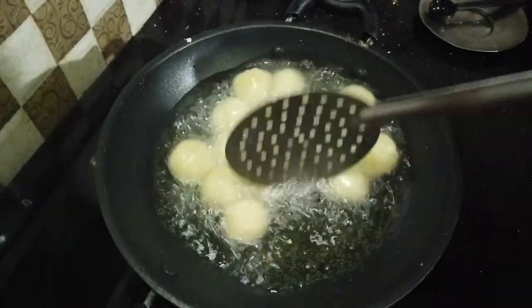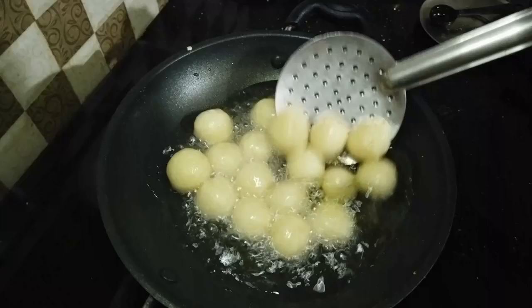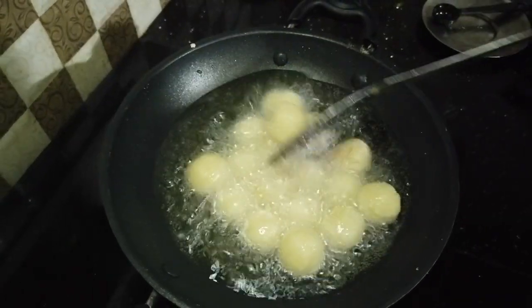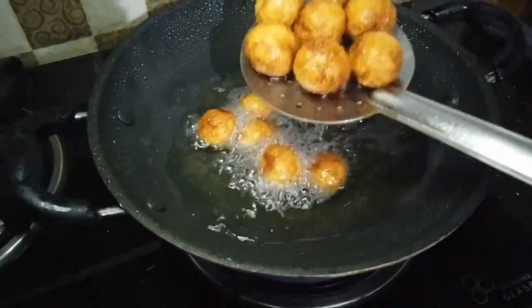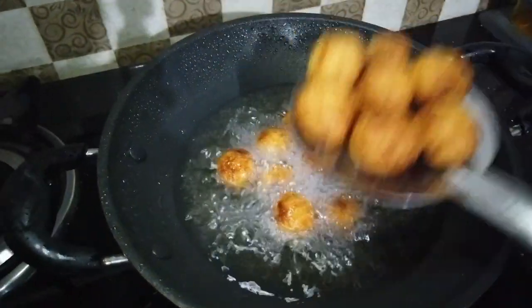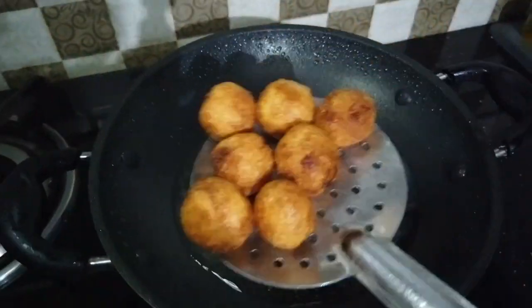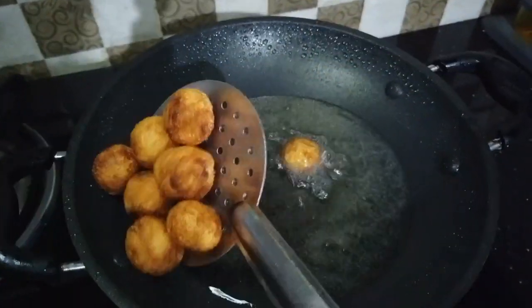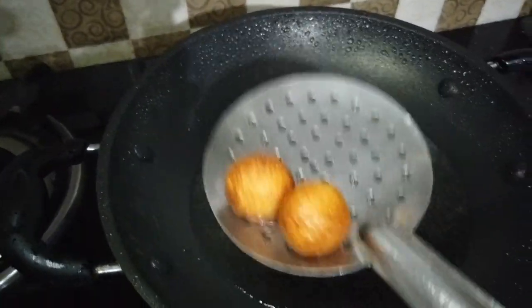Let's fry in the oil and cook it a little bit. Now, if you have a taste of this, you will have a taste of these foods.